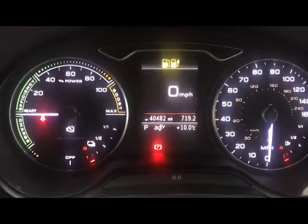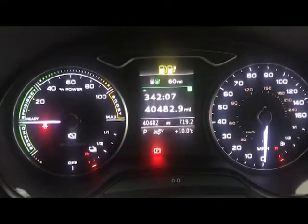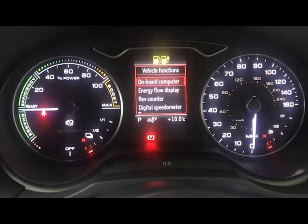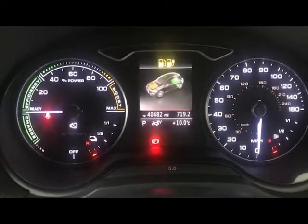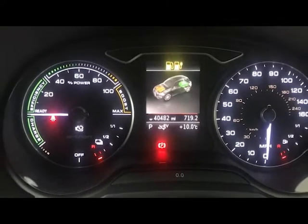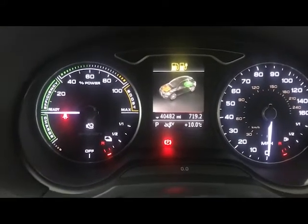On the screen in front you have your digital speedo. You've also got an onboard computer with your average speed, average MPG, fuel range, and things like that. You've also got an energy flow display, as a lot of hybrids do, which shows you when you're driving where the energy is going, where it's been used from, and if it's going back into the battery.